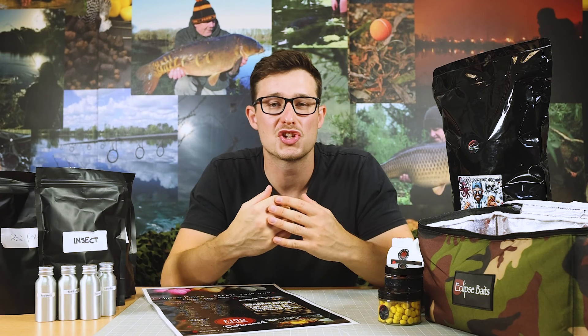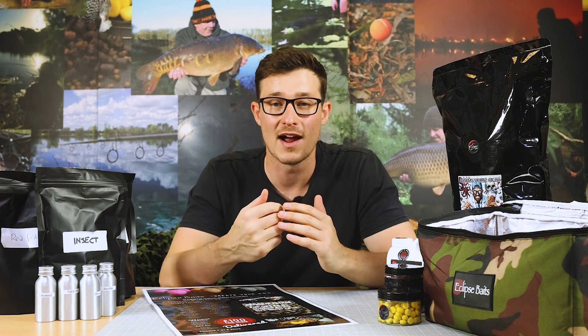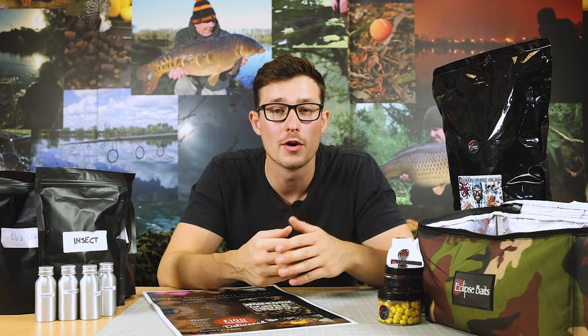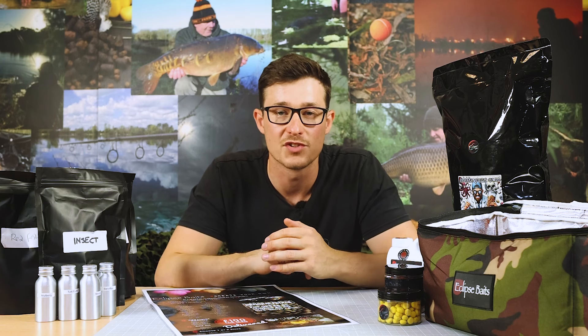The third step is to choose your liquid additive, and this comes in a range of liquid hydrolysates. You've got a liver hydro, squid hydro, fish hydro, shrimp hydro, or a bloodworm liquid additive. That adds a whole new dimension of highly soluble liquid additives to the bait, which will leach out into the water giving your bait plenty of attraction and food signals to draw those fish in.